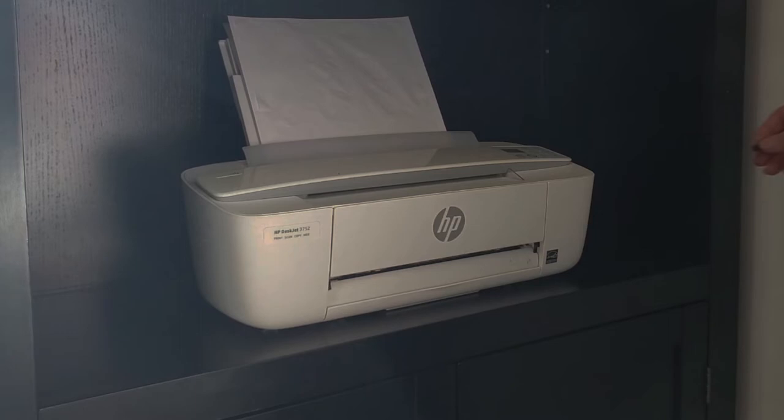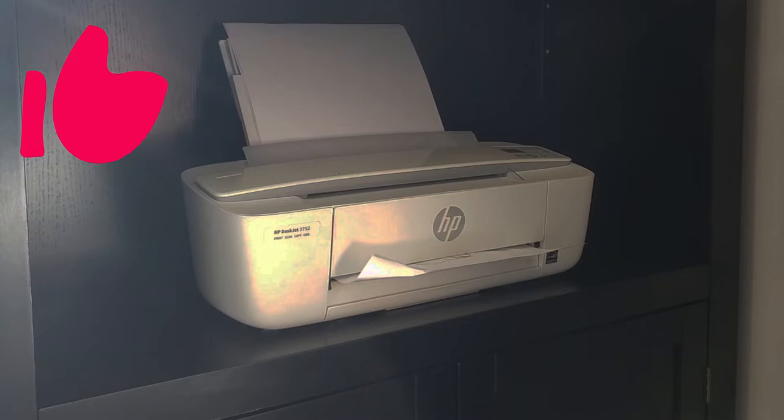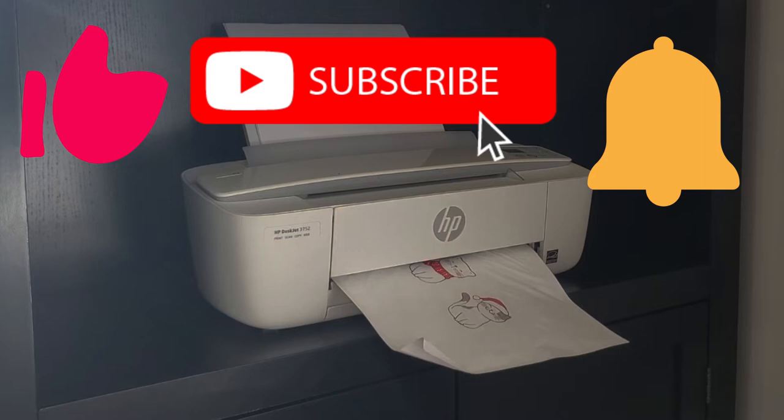If you're enjoying today's video, please be sure to click that like button. Also, if you haven't already, click that subscribe button and check the bell icon so that you're notified when I upload new videos.